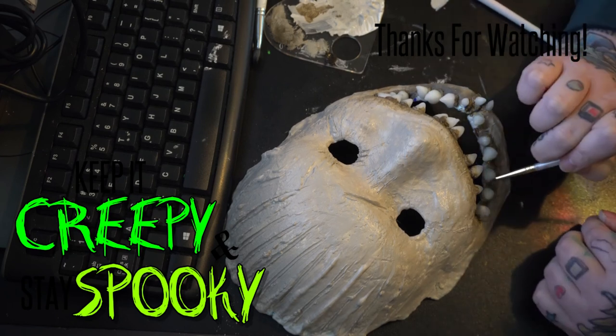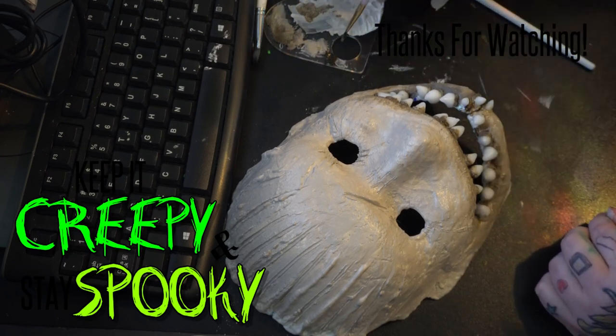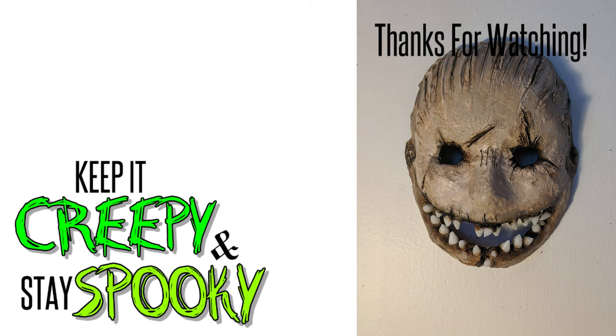After all that painting, this is the final result. I absolutely love how this mask turned out. I realize I forgot to film an ending segment, so sorry about that, but this is the finished product. I hope you guys created an awesome mask just like I did. If you have any questions, check out my Discord — the link is in the description down below. And as usual, stay spooky friends.